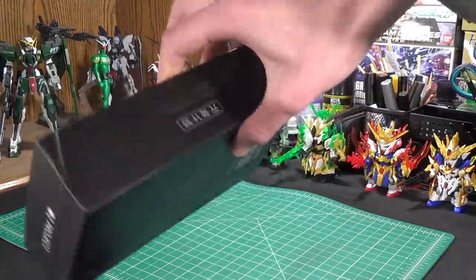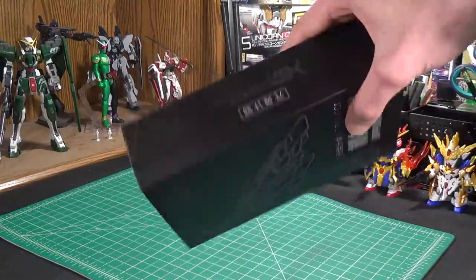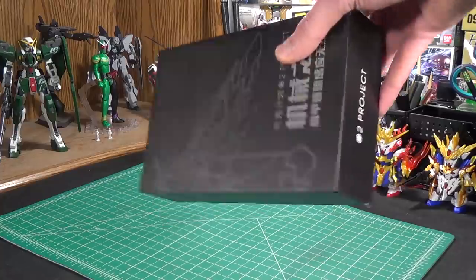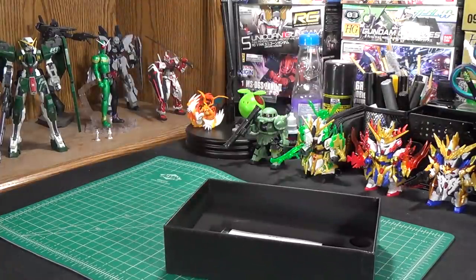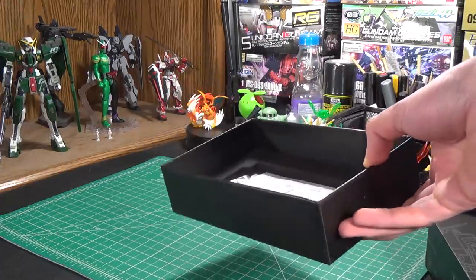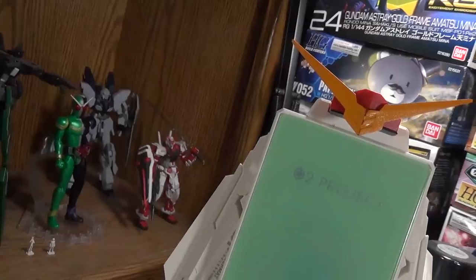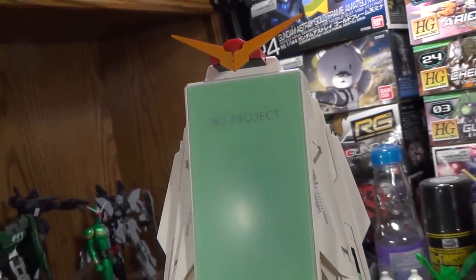Alright guys, that's enough waving this box around. I will admit it is a pretty cool box for what it is. It definitely has that fancy high-end electronics feel to it. But let's take this out of the box and have a real good look at it. We're not actually going to find it in the box because I took it out, assembled it, and tested it before I made this video. Alright, so here it is - the O2 Project Gundam wireless charger.